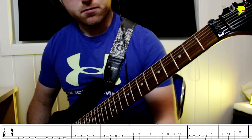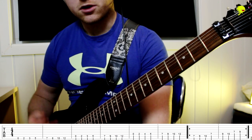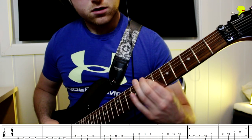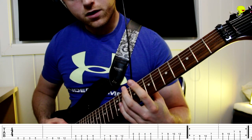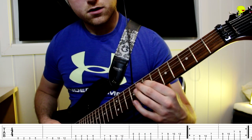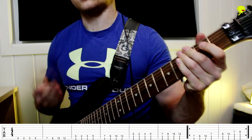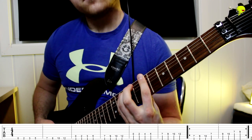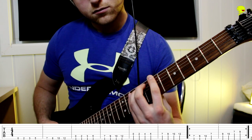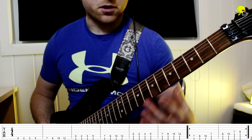Moving on from part A, I just listened in my head and came up with going from the tenth fret to the seventh fret on the A string, and then back to the ninth fret on the E string. So our melody is like this so far. And then, using the A, B, A, C method, we're just going back to part A again.